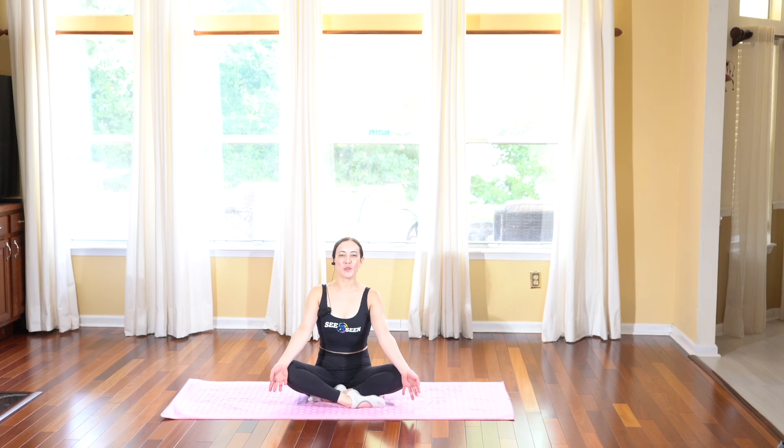Hi friends, welcome to yoga for pelvic pain. Today's practice I will show you just a few quick exercises to really stretch, lengthen, and open up your pelvic floor muscles. All you'll need is your mat and yourself.